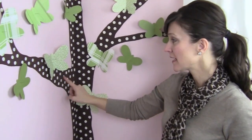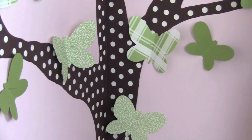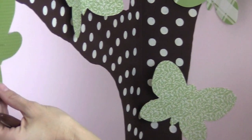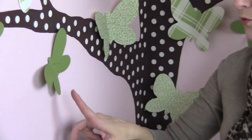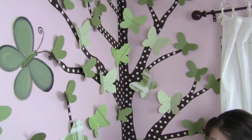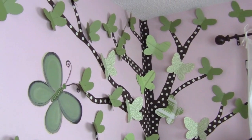I finished all of the polka dots that we were wrapping up last night, and then today I needed to go and get some green paper for butterflies. These are meant to mimic a leaf, but they are actually a butterfly. We have two different sizes and a couple of different prints.